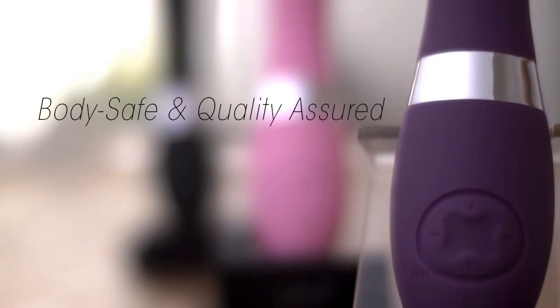Elise 2 makes almost no noise, and because it's fully rechargeable, you don't even have to buy batteries. Lalo only uses body-safe, FDA-approved materials, so Elise 2 is not only super soft, it's super safe as well. It's even coated in Lalo's special soft-touch silicone that actively deflects dust for extra hygiene.